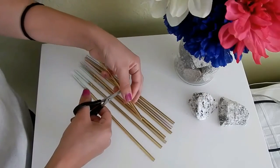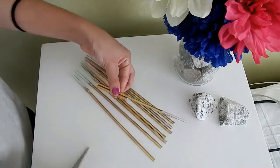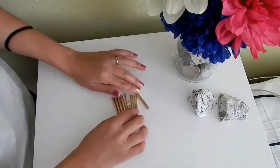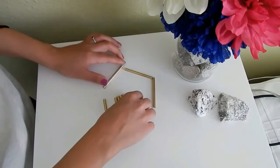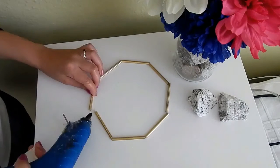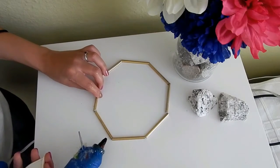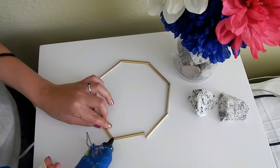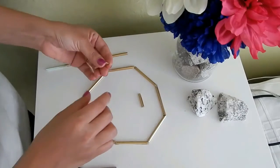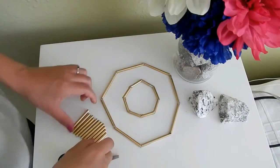Aquí lo que hice fue cortar mis popotes de este tamaño. Yo quiero que mi diamante sea de 8 lados, así que corté 8 popotes de aproximadamente 6 centímetros. Después con el silicón pegué mis popotes de esta manera. Tengan mucho cuidado de no quemarse, créanme. Después corté 8 popotes de aproximadamente 2 centímetros y corté 8 lados.